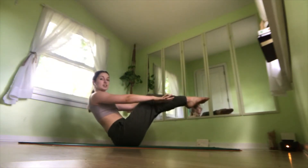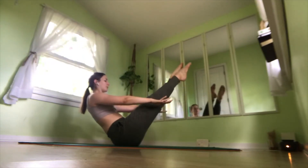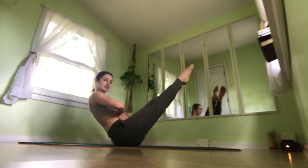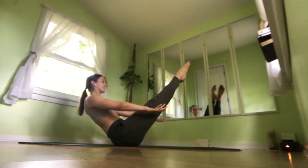If this is enough of a challenge for you, that's okay, stay right here. If you need more, you can straighten one leg or both. Really squeezing our inner thighs together, wrapping our abdominals around, keeping those engaged. We'll stay here for three more breaths. Two. One.